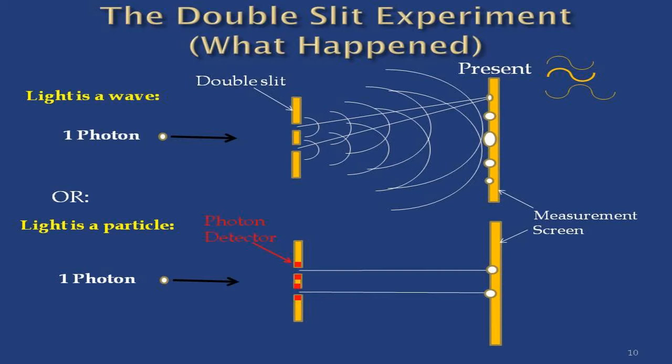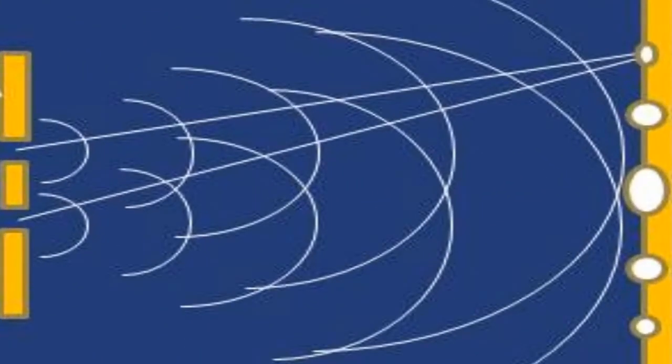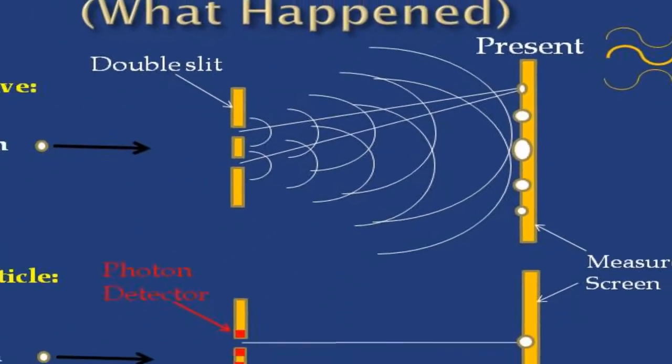What do you think they got? Did they get this or this? Well, they got this — they got a diffraction pattern. They were sending particles through these slits, and they got a diffraction pattern. They didn't understand that very well.